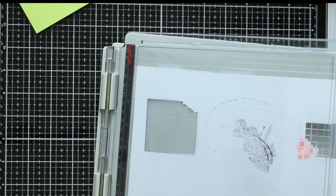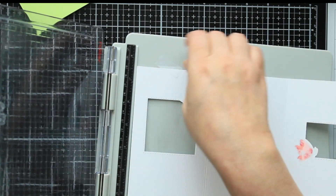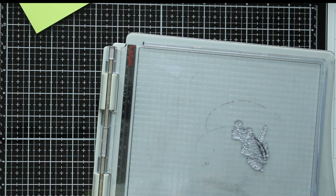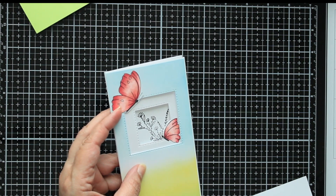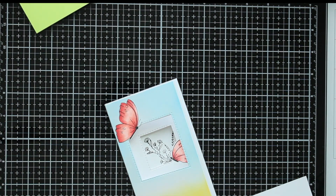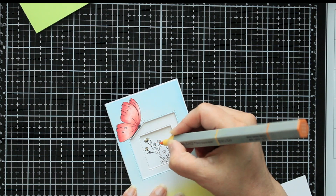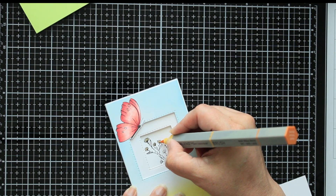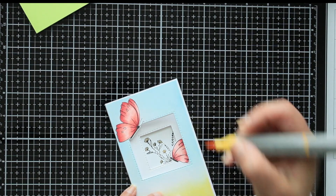One more time. I think we're good to go — so now we have that going on. Very pretty! We can go ahead and color in the flowers, and I think we'll do those yellow. Just add a little bit of ink to it and then come back with the green and do the same. I'll get that done and be right back.